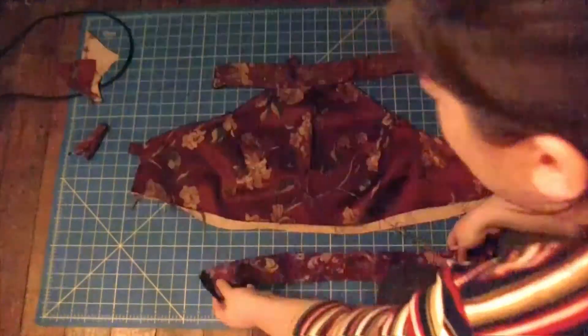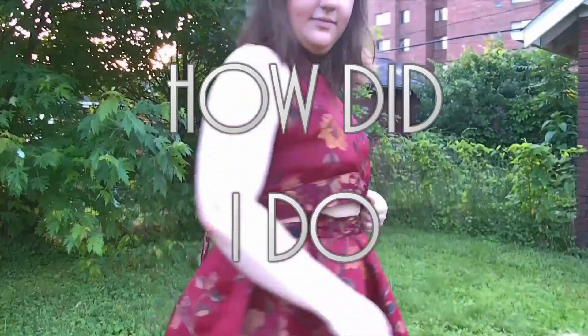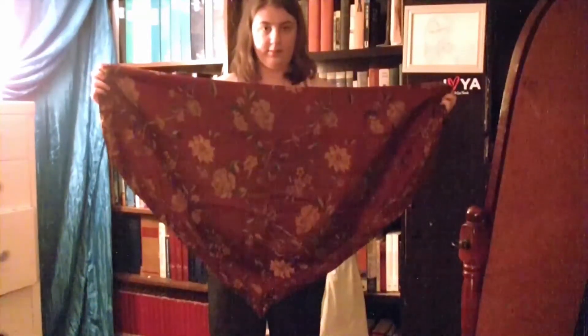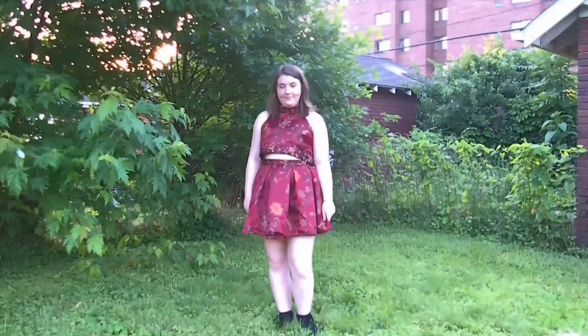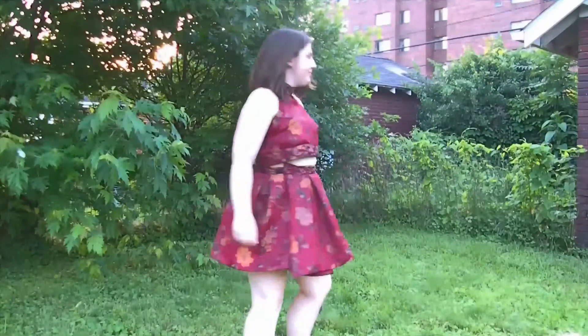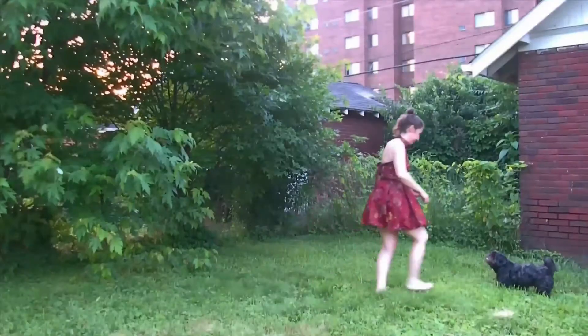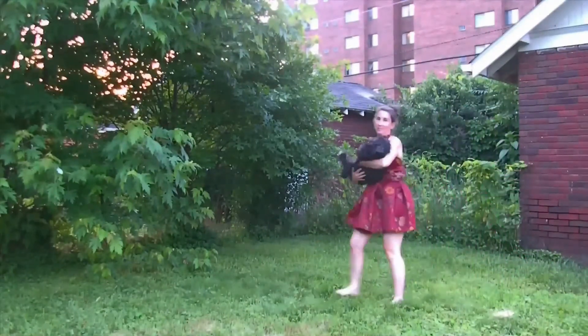Topstitch to make it look pretty, and then it's time to attach the waistband. Last but not least, add a hook and eye to fasten the neck. So how did I do? I started with three identical decorative curtains and turned them into this cute matching set. My favorite thing about this look is it's adjustable, so it fits many different sizes. Here it is on my mom. Thank you so much for watching — I hope you enjoyed, and I'll see you next time. Bye!